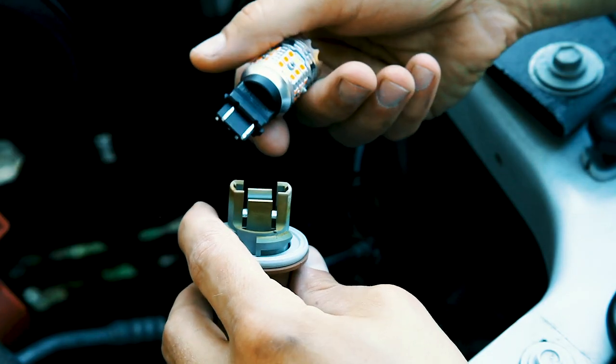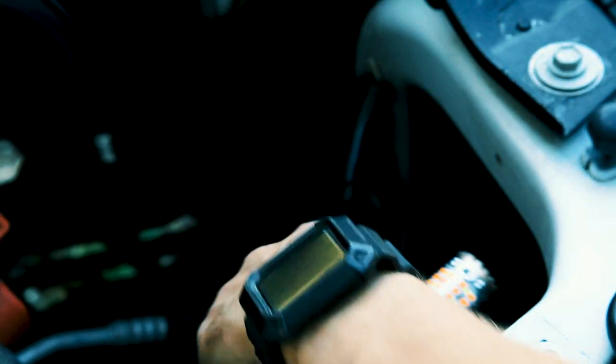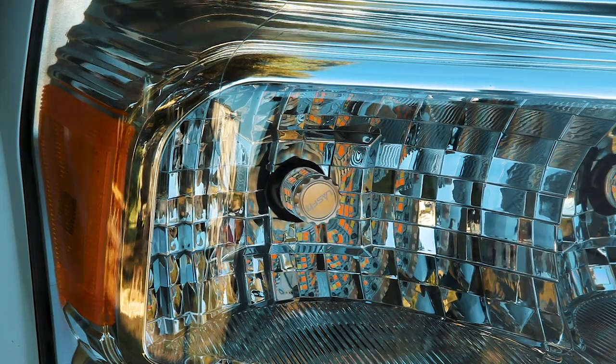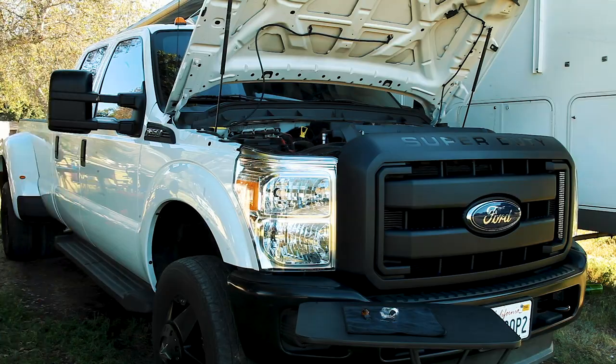I then carefully lined the new bulb up with the socket and pushed it into place. Once I installed the bulb into the socket I carefully inserted it back into the headlight. To lock it in place I pushed outwards and then clockwise. The passenger side bulb is ready to go.